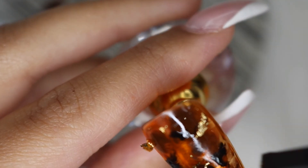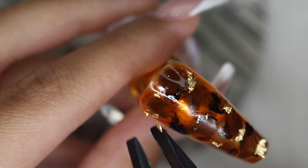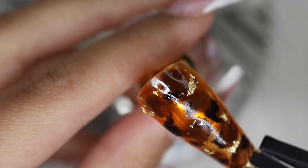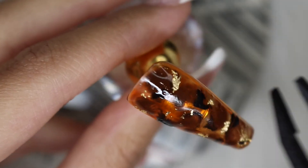Next, I am going in with gold flakes. I think this adds such a perfect touch to the tortoise shell nails — it ties it all together, and I love it so much more after I add the gold foil.